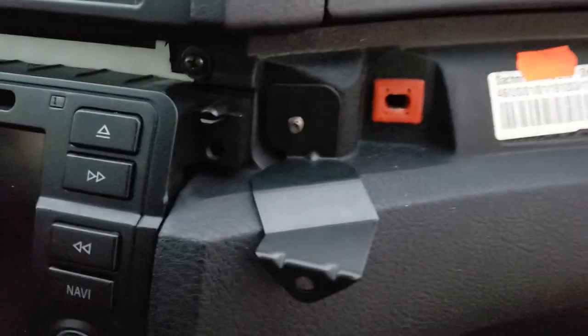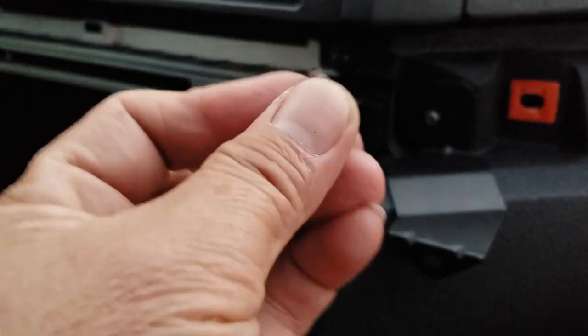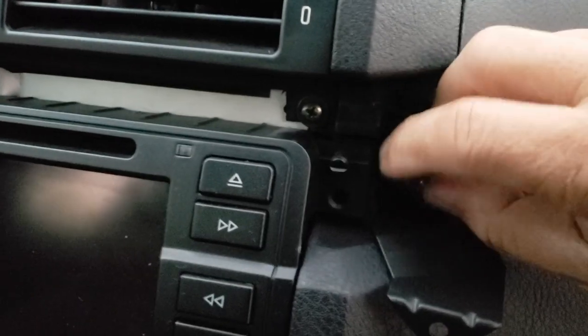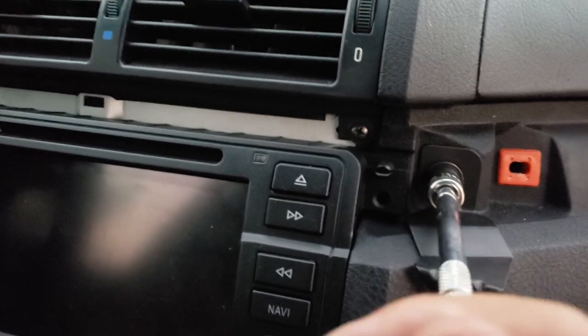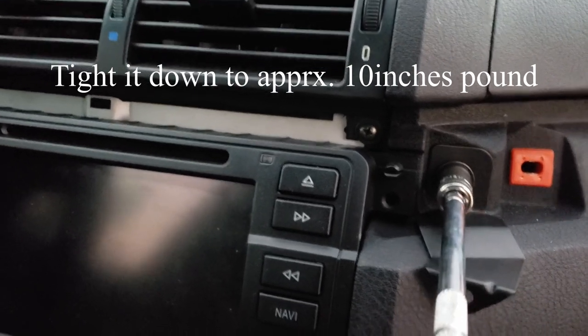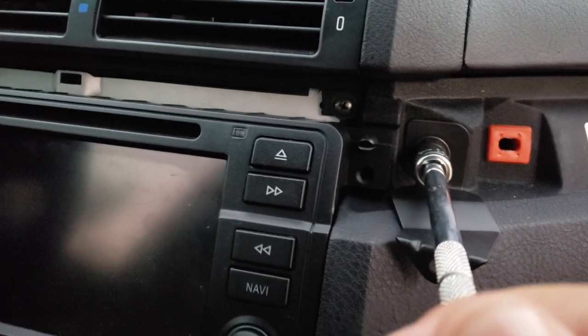Okay, now here's the bracket. The bracket goes like that. Get the nut — I'm going to tighten it by hand first, and then tighten it a little more. It's probably about 10 inch-pounds.